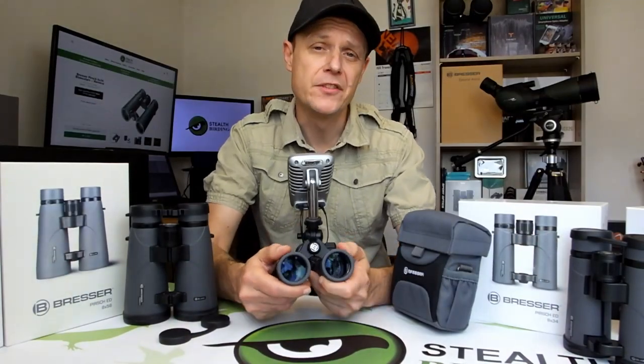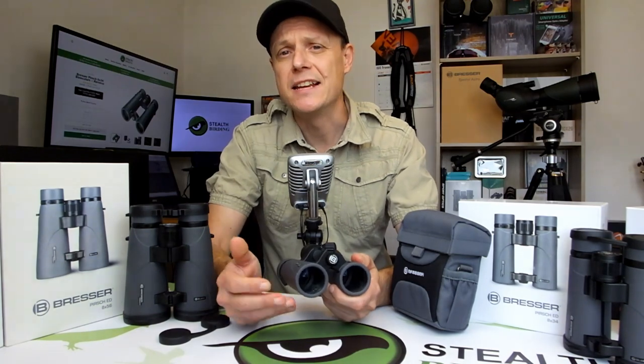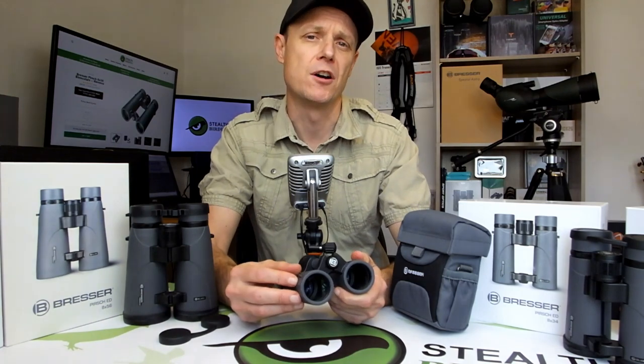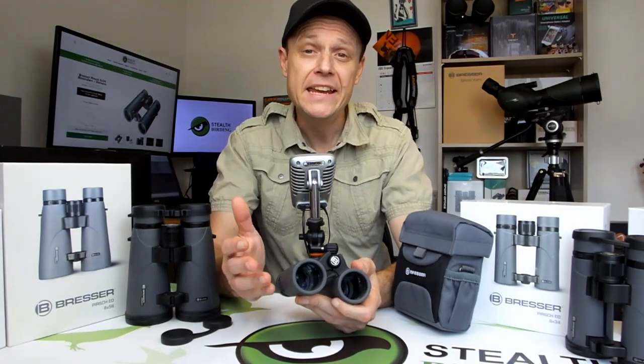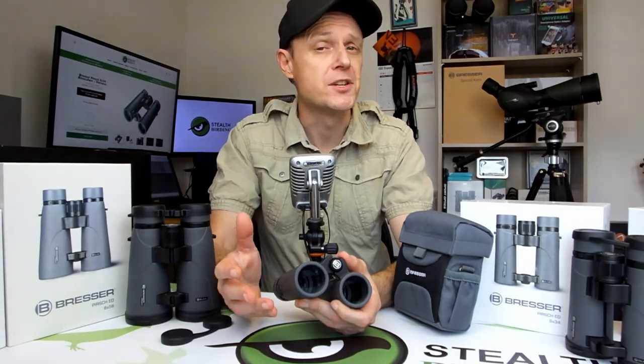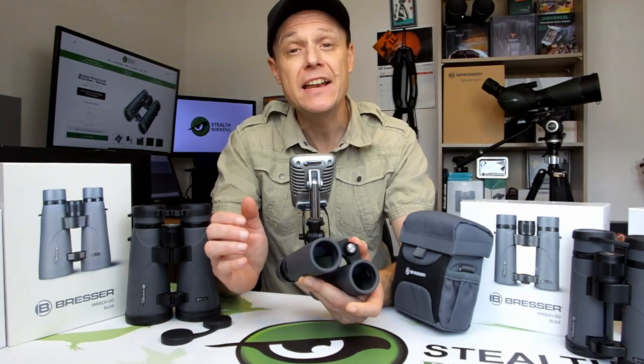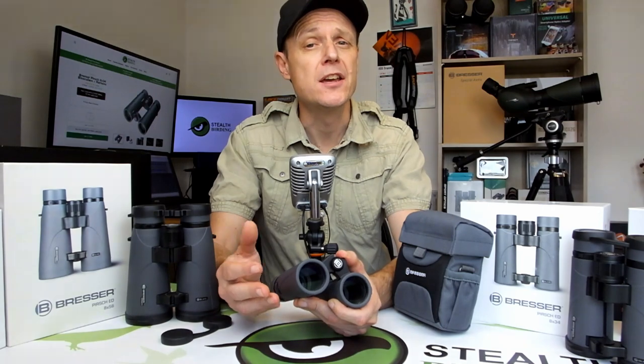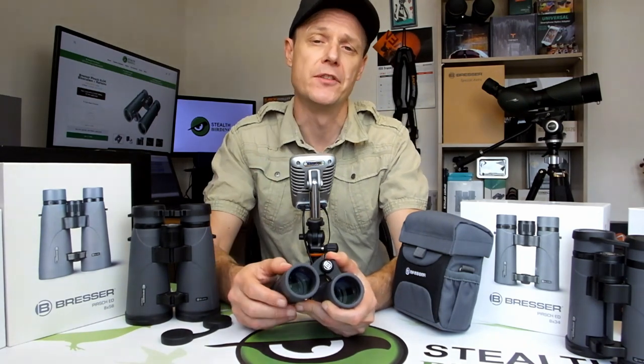Apart from the sizes of the lenses themselves, undoubtedly the headline grabbing optical feature on these is the use of ED or extra low dispersion glass elements within the lenses. ED glass gives the lens makers more options, allowing them to better direct the individual wavelengths of light as they pass through the lenses, with the result being you get an image with less color fringing along the edges of the view.